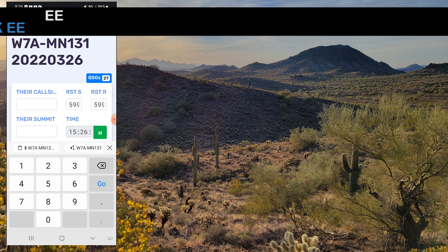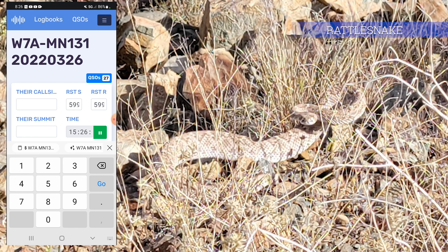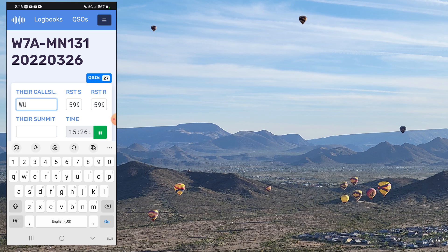CQ, CQ, CQ, CQ. CQ Summits on the Air, November Juliet 7 Victor calling CQ. Whiskey Uniform 7 Hotel. Whiskey Uniform 7 Hotel.